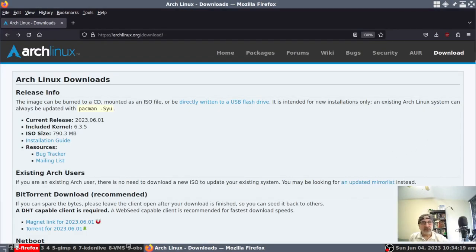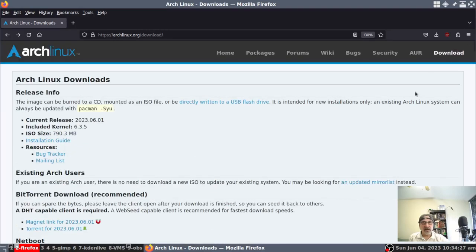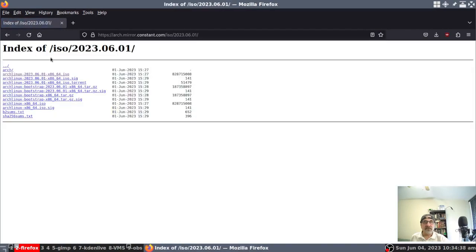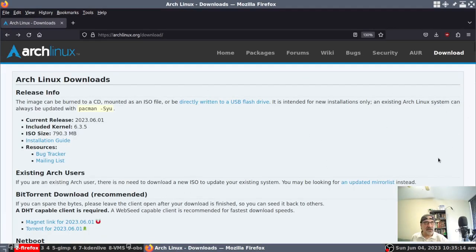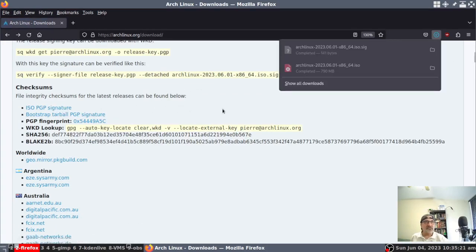Now, some people would grab the signature from the mirror where they're downloading from. You can see here this is the Constant mirror I downloaded the ISO from, and you can download the signature as well. I don't like to do that. I think my way is better, but I could be wrong. I don't like to download the signature from the mirror where I'm downloading the ISO — I download the signature from the Arch Linux website. So I'm going to go back to the Arch Linux website and download the signature. It only takes a second.